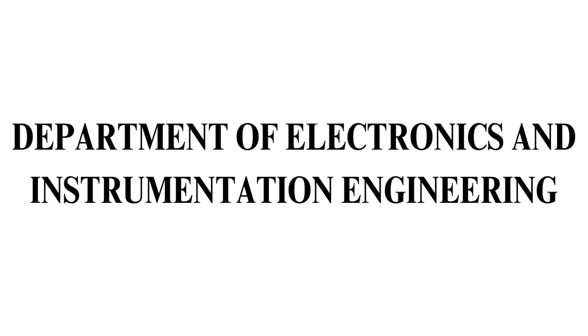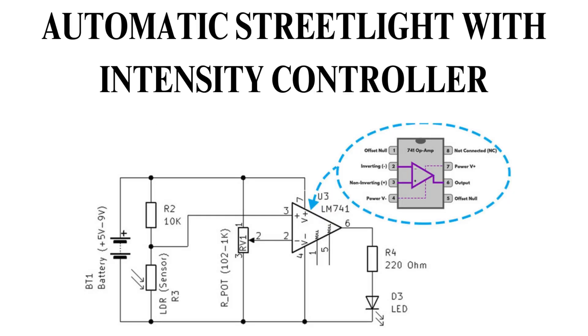We recently completed a mini project called Automatic Streetlight with Intensity Controller. This system aims to enhance energy efficiency and safety in urban environments by automatically adjusting streetlight intensity based on light limits. By integrating sensors and IC technology, our solution detects variations in natural light and regulates the brightness of streetlights accordingly, ensuring optimal illumination while minimizing energy consumption.